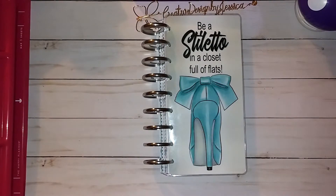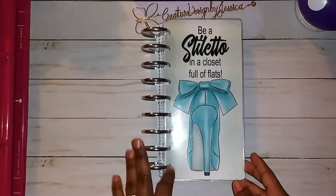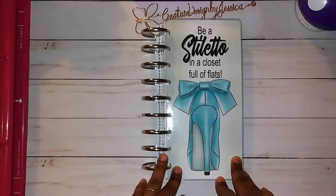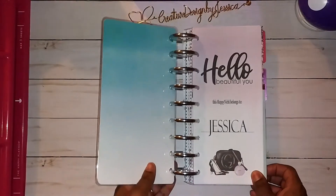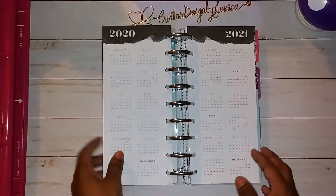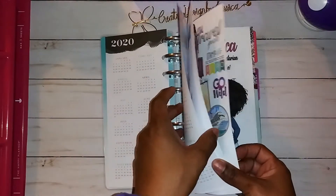Hello everyone, welcome back! I wanted to show you this quick video on my next Plan With Me in my Happy Planner. As you know, I'm still working on my cover — this is what it looks like now, but this is not going to be my cover throughout 2020. This is my first full week in January, so this is what my Happy Planner looks like so far.